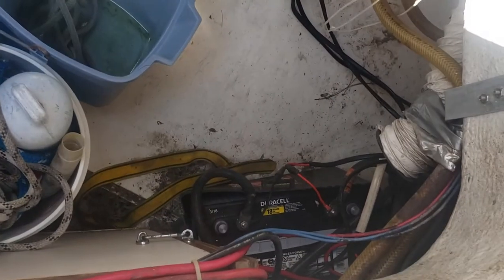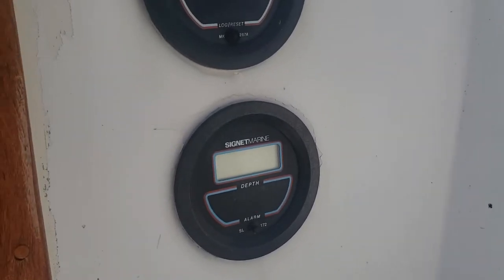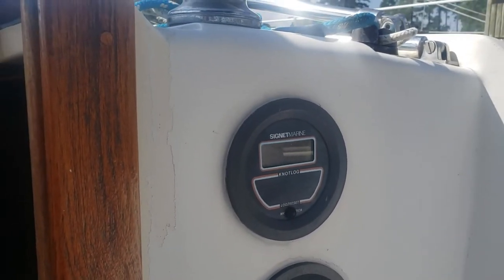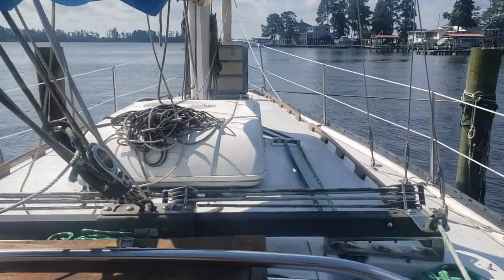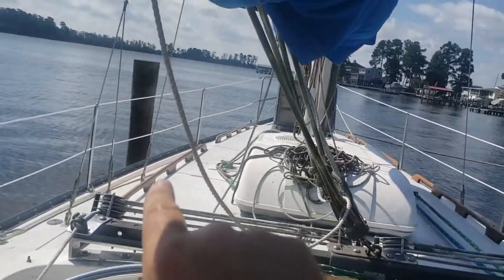Down in the lazarette you can see the third battery and numerous bits of wiring. The depth sounder works — we'll turn it on briefly. The speed instrument doesn't show for some reason; it may be a stuck wheel and I'd have to go in the water to check. Up here we have an AC unit that operates — we'll look at that shortly. The handrails on both sides have been re-varnished.